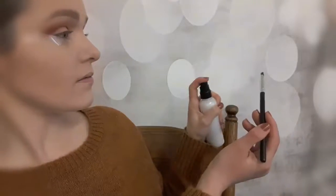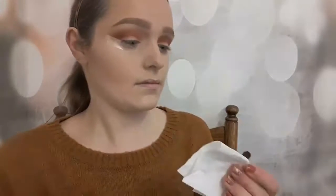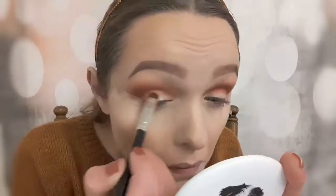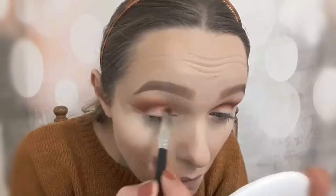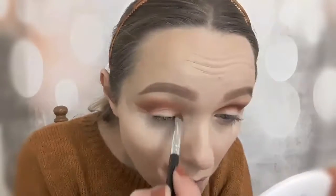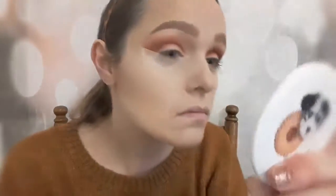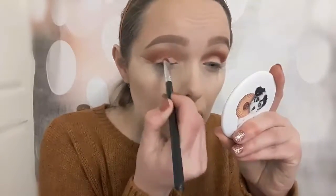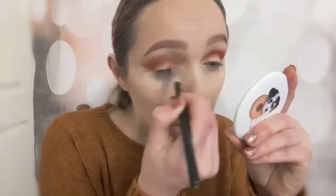Once I've blended all of them in, I'm now going in with a shimmer shade and spraying a bit of Fix Plus on to make it sparkle and be a bit more pigmented and metallic-like. I have to admit though, this shade wasn't as good in the palette as the other shades — it didn't show up as well and it wasn't very sparkly. So I've gone in with my Morphe 3500S palette and put in a shade from there, which I found was a lot better.